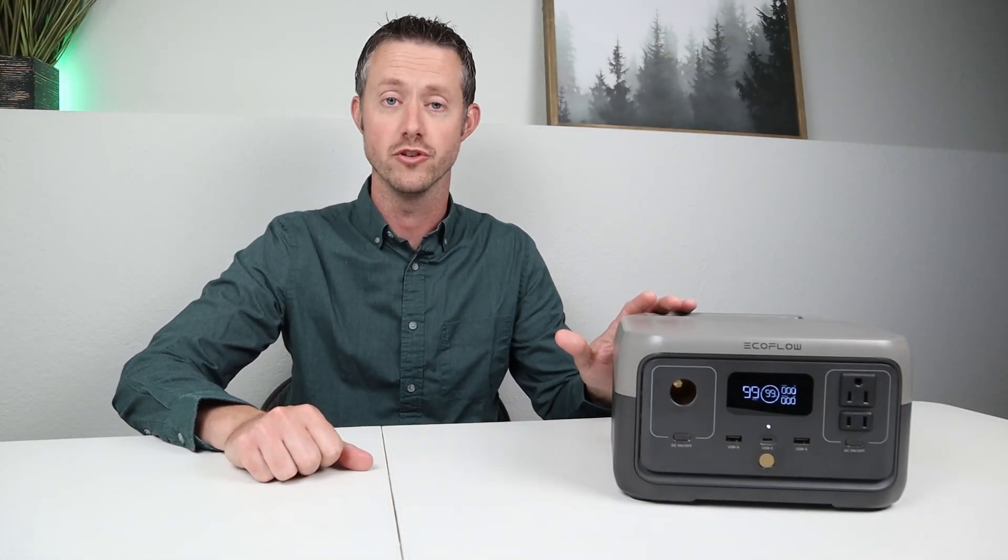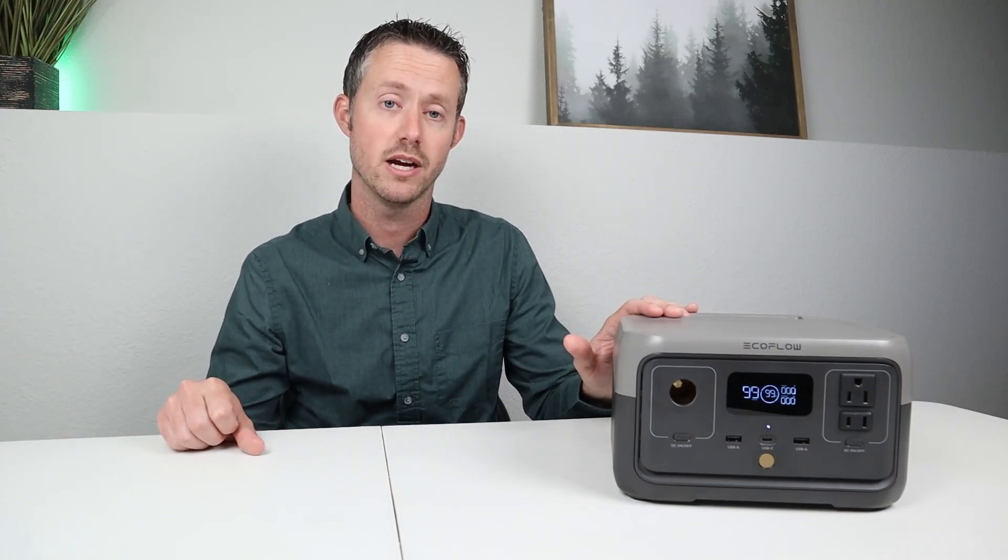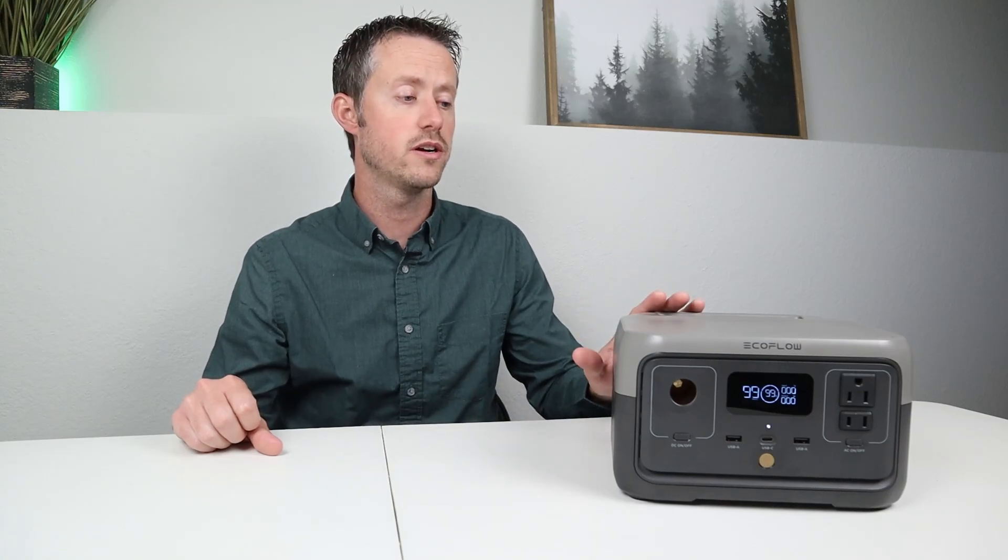In the remainder of the video today, we will be discussing the smallest option of the River 2 lineup. Just be aware the other two options offer some upgrades over this one, like larger inverters and larger internal batteries for longer runtimes. There are a few other features that are an upgrade over the previous generation — for example, this has the EPS backup function where you can swap over to the inverter within 30 milliseconds. It's not ideal for sensitive electronics, but it does work.